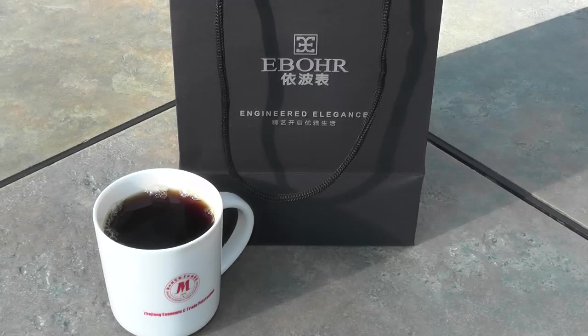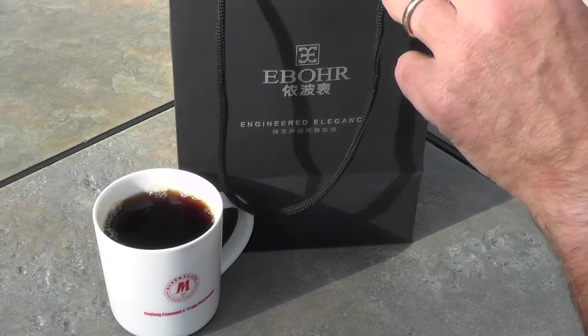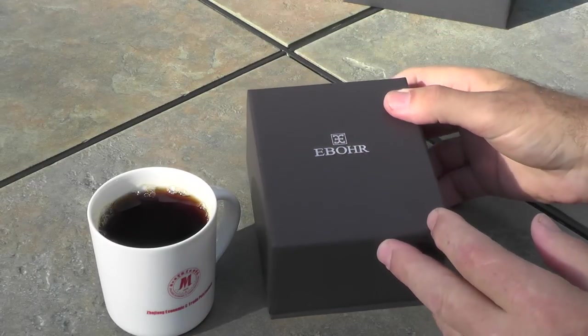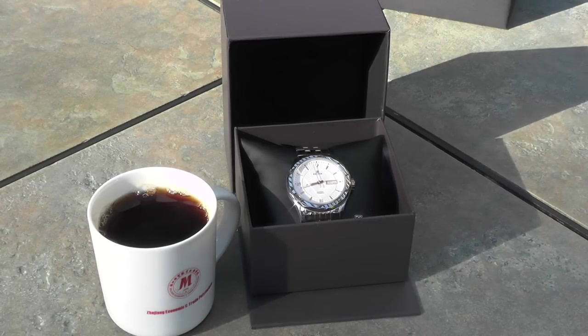So why would a watch made for the Chinese market have an English acronym for a name? Well, the only reason I can figure is because they value American products. It's common to even see them have American slogans on their hats and shirts. Let's get it out of the packaging and take a look at it. Ybor does have nice packaging with even a personalized bag. Here's the box, and it comes with this sleeve that protects the actual box. The box has quality construction and displays the watch well on a large pillow.